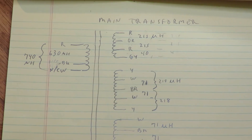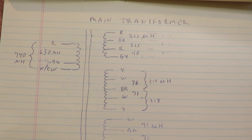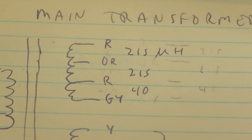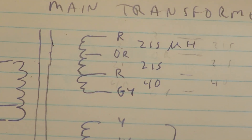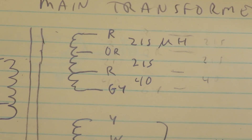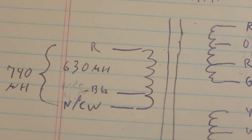To reverse-engineer the transformer, I used a continuity beeper to find which windings are connected, then used my LCR meter to measure the inductance of each winding. If you want to know if something is center-tapped — for example, red-orange-red is center-tapped — you measure the inductance of each half. Between red and orange I get 215 microhenries, and between orange and red I also get 215 microhenries. Then between red and red you get four times 215, about 860 microhenries, since inductance scales as the turns ratio squared.